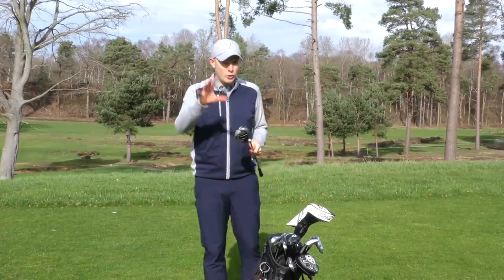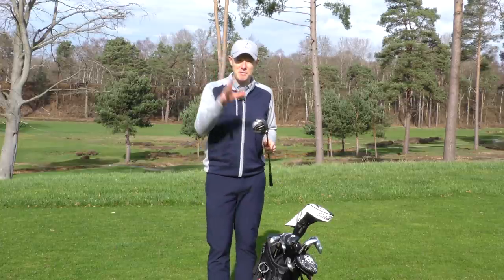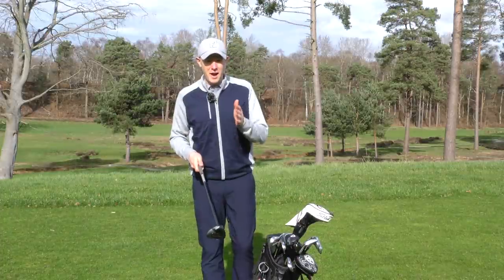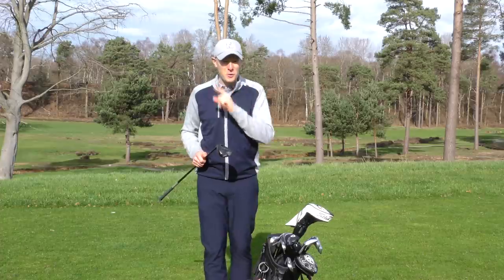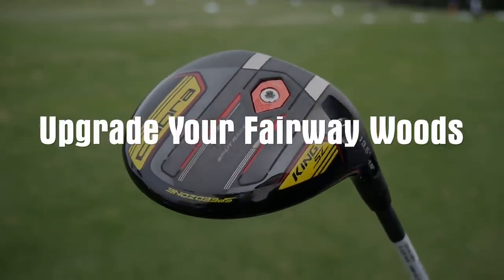A lot of golfers — and not just amateurs — find their fairway woods quite hard to hit. That's because they're fairly intimidating when you look down on them at address: long shaft, the ball sat on the deck, and it can feel really hard to find a perfect strike. And it's been one of the key areas where manufacturers have been able to build in new technologies to help players. So if you haven't upgraded your fairway wood for a while, it's well worth thinking about.